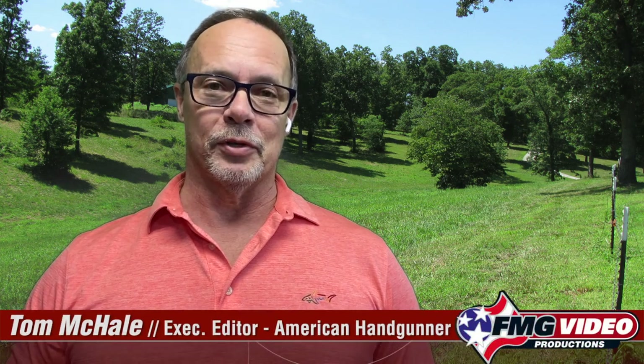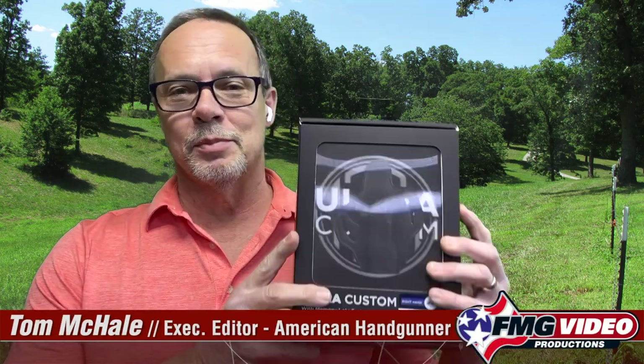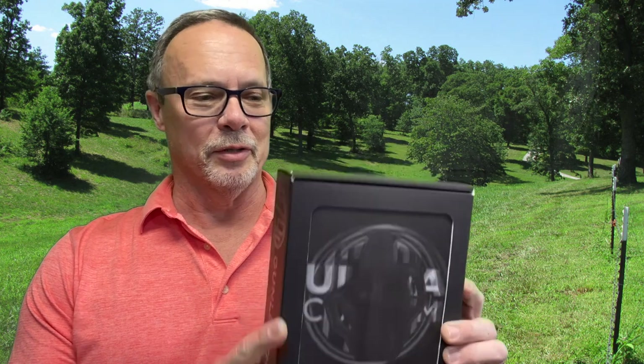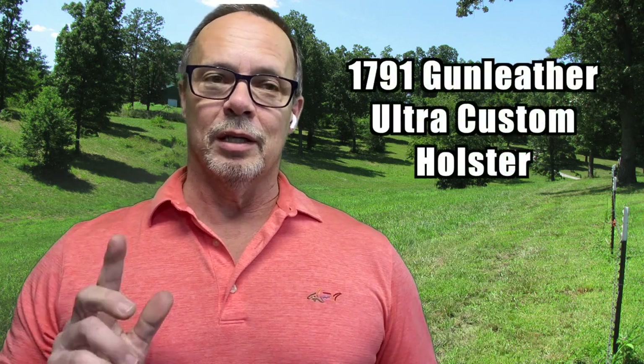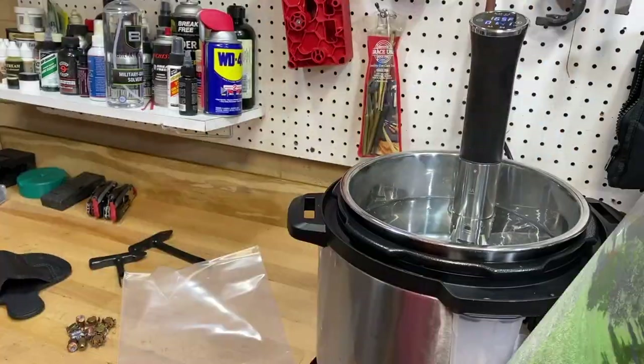This is Tom McHale with American Handgunner with another first look from 1791 Gun Leather. We're going to show you something cool — rather than stand here and talk about it, let's do this. We are going to make a custom fit leather holster using my wife's expensive kitchen utensils. I would appreciate it if you keep this little project between us.